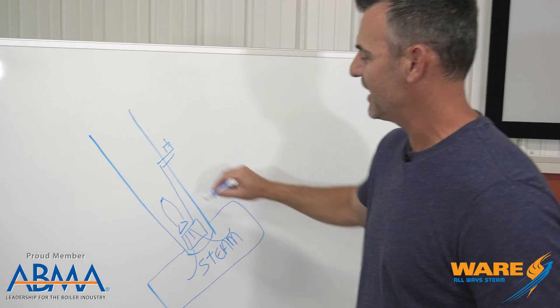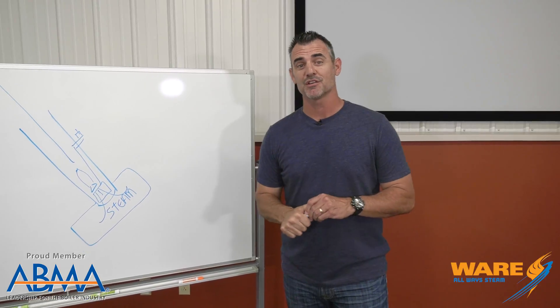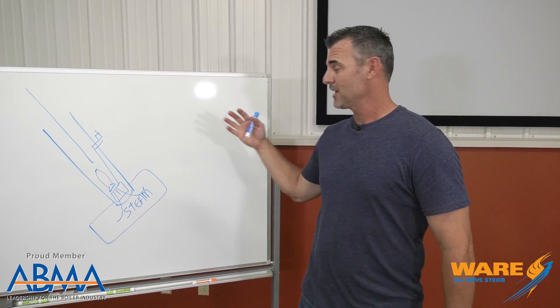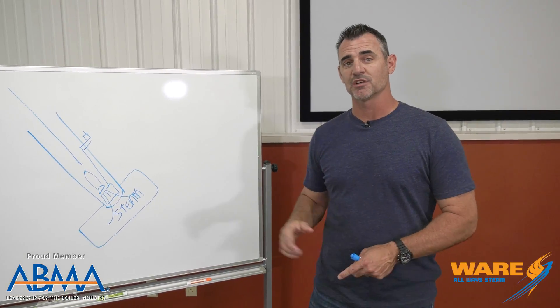Boom — attached to that, out it goes. And that's how the Holman Steam Projector worked. Very simple. It used the resources that were already on the ship, and it did its job for the time.